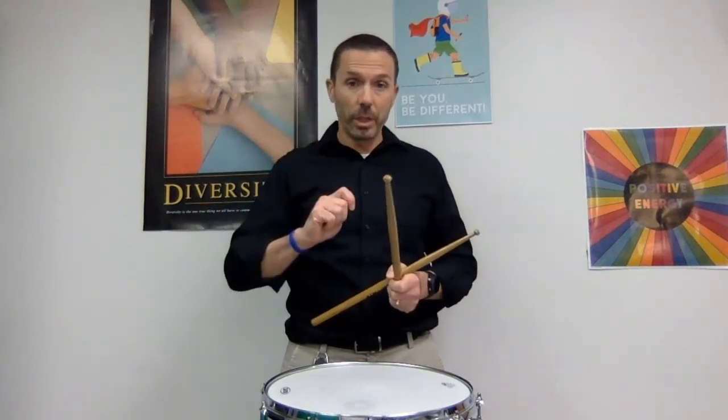Here's a quick checklist: pinch and create the line, wrap the fingers, thumbs are on the side, back of your hands are facing the ceiling, stick tips are together, shoulders are relaxed, sticks are in the center of the drum, and the drum is just below your belt. Check yourself out in the mirror and make sure all those points on the checklist are checked off before you start to play anything on the snare drum.